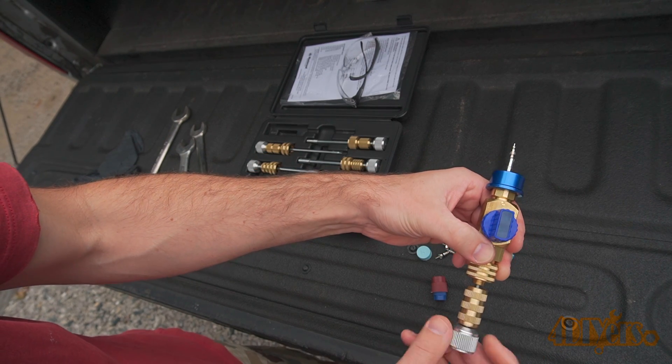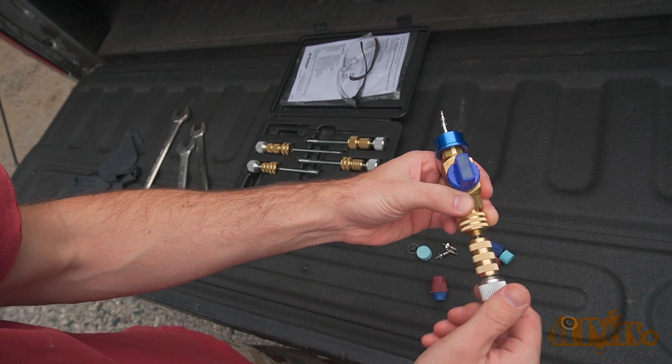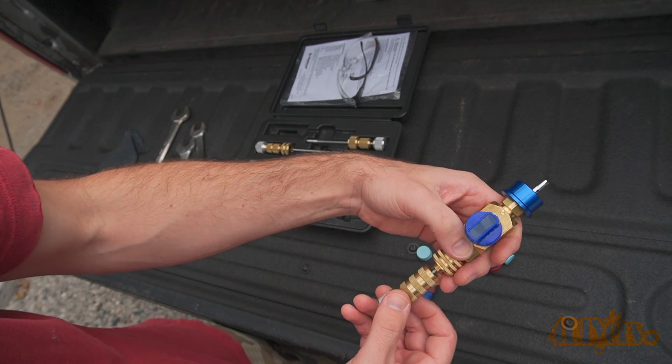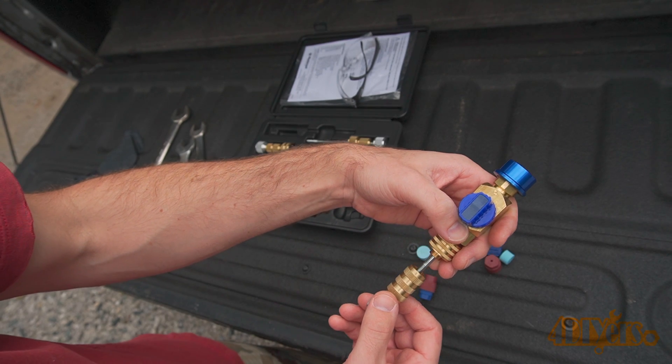Screw it into place and ensure it's tight. The Schrader valve will be disconnected from the tip once it's in place. Then pull the shaft out and disconnect the quick disconnect fitting at the bottom of the valve.